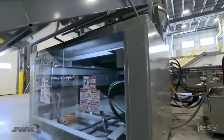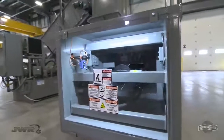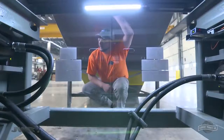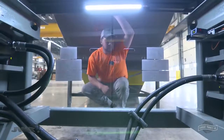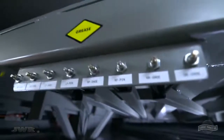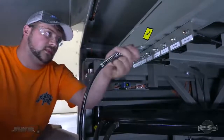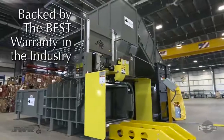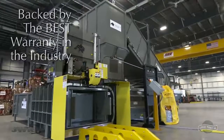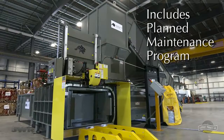You'll get more frequent inspections without the need for lock-out tag-out using Lexan panels with built-in work lights. They take the hassle out of visual inspections. There is also easy access to pins for quick removal of cylinders. This time-saving remote grease station allows an operator to lubricate friction points, all from just one location. Your BaleWolf is backed by the best warranty in the industry, and there's a planned maintenance program included with every baler purchased.